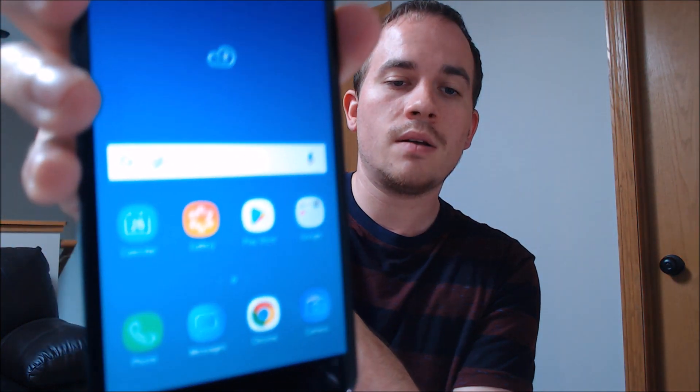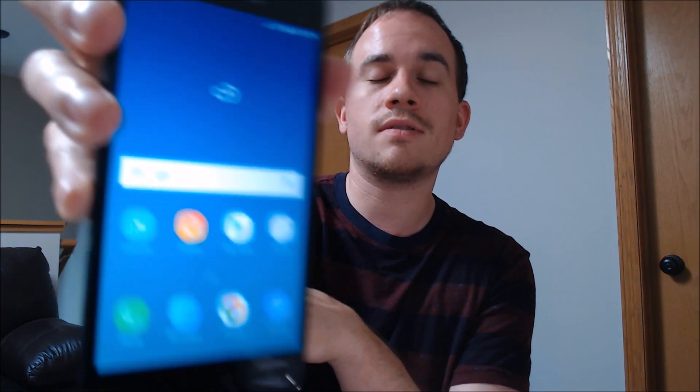There we go. We're at the main home screen. We have full access to all the apps and features, and the lock has been completely bypassed. As you saw right here in the video, there are no tricks involved — we didn't sign into it with our own account or anything like that. It's just a computer program that we use and run while the phone is plugged in via cable.